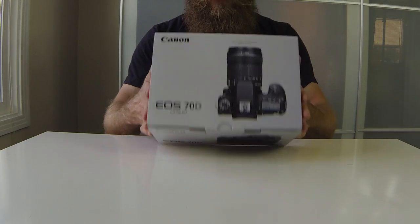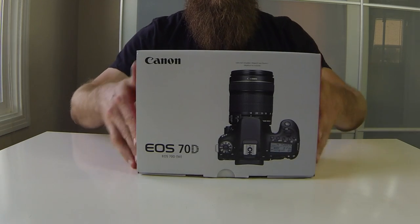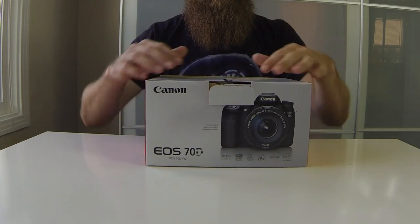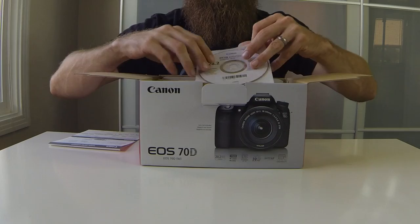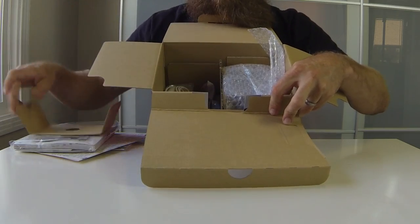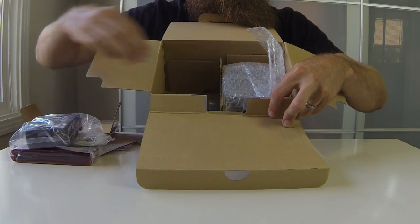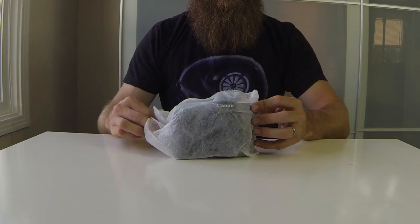After a long time at Best Buy trying to figure out what camera I wanted to get, I got the EOS 70D — this is a Canon camera. So let's go ahead and open this thing up; this will be my first time checking it out besides in the store. First thing you get is the normal instructions, CD, more instructions. I actually just bought the body only, so you get the camera strap, charging cable, the battery charger, and an additional battery.